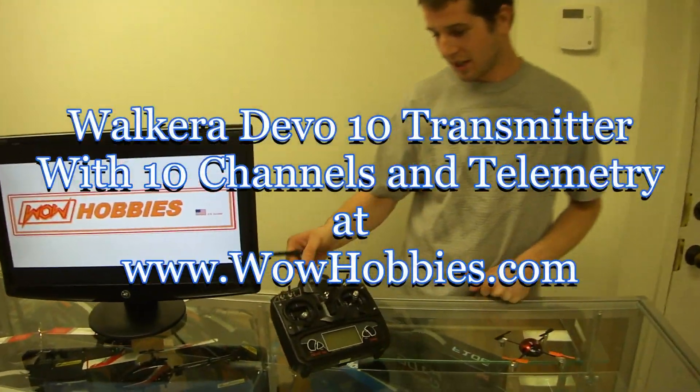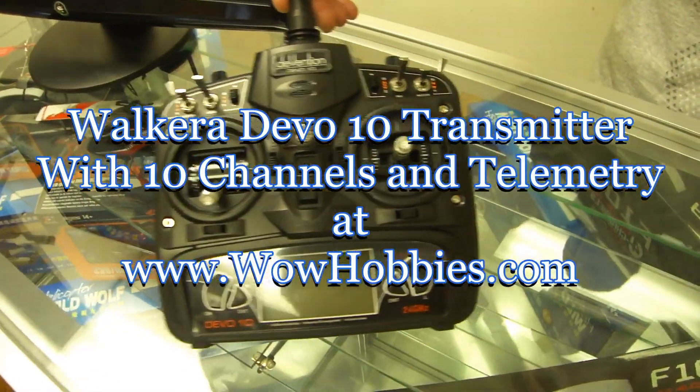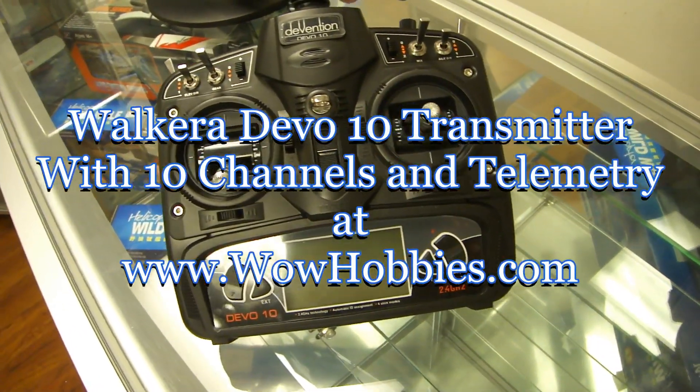Hi, this is Stuart here with WowHobbies, here to show you the new Devo 10. This is Walkera's newest transmitter — a 10-channel transmitter with the newest in telemetry.